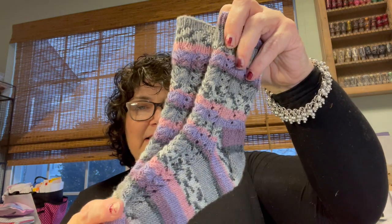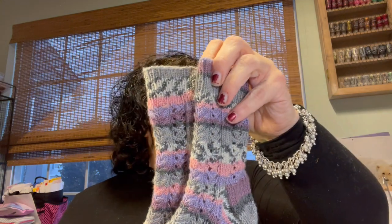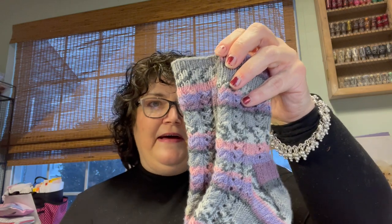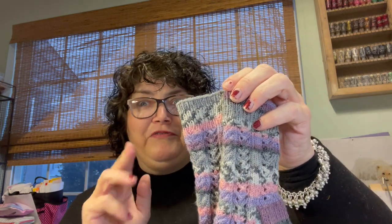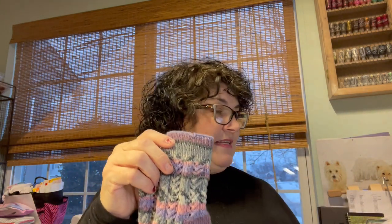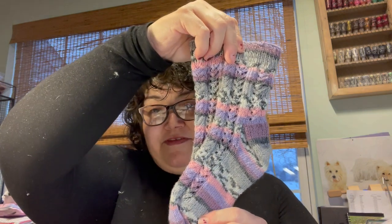The first thing I want to show you are these socks I made for my daughter. These are called Aurelie socks — A-U-R-E-L-L-E. I'll try to remember to link this in the notes below, but if I don't, just go to my Ravelry page. I used a yarn called Perfect Pair from Loops and Threads, and this pair of socks only took half the skein. So I still have a half skein left, and I started a pair of shorty socks for myself.